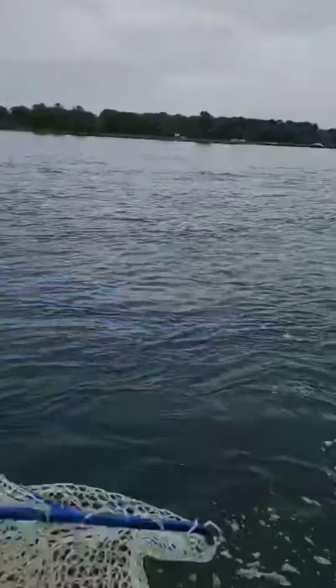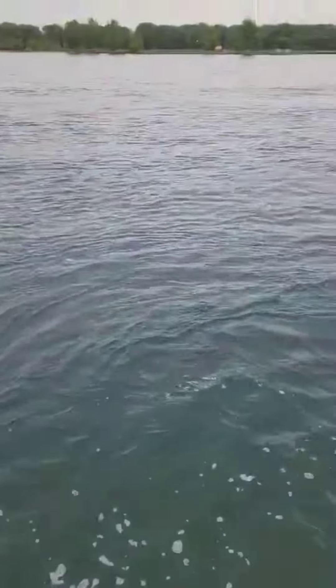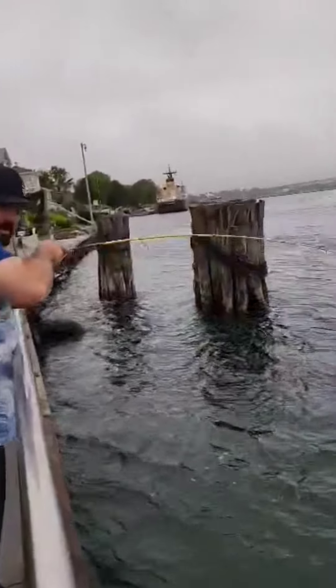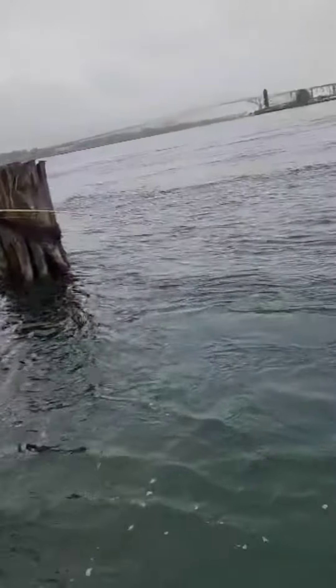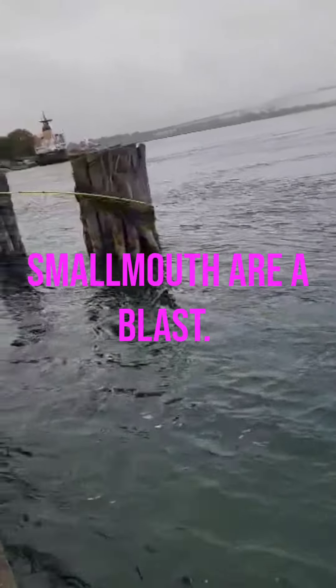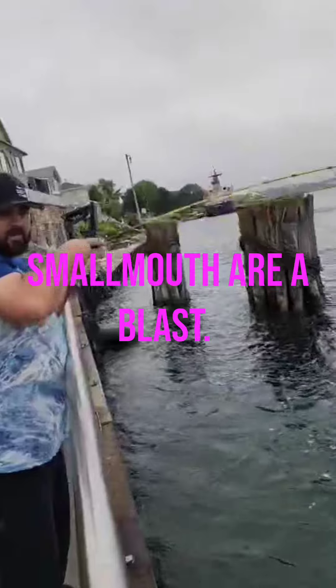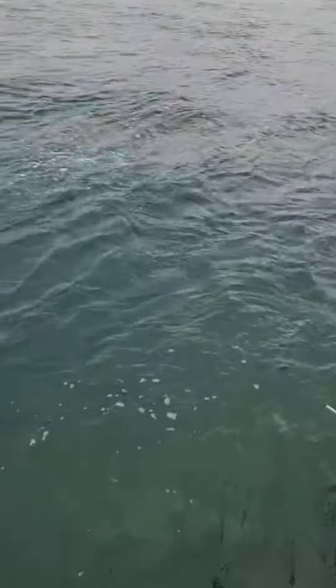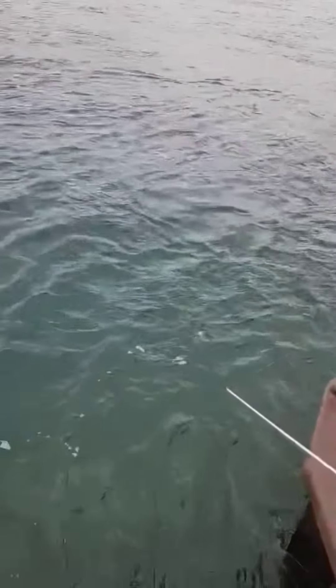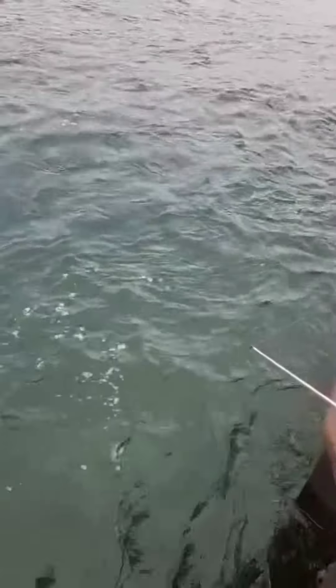I'm hooked up again on another giant smallmouth, boys. It was jumping down there so I know it was a smallmouth. Running along this wall, head shaking hard. Got my rod doubled right over. These big smallmouth don't wear you out. Look at him out there — he's a tank, man. This is an absolute tank of a smallmouth.